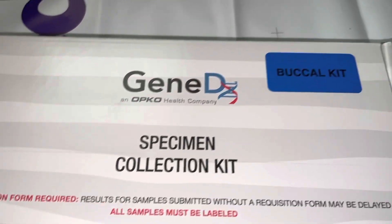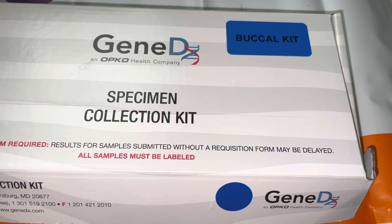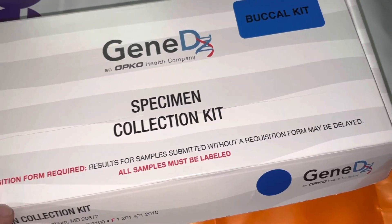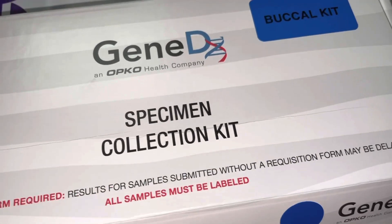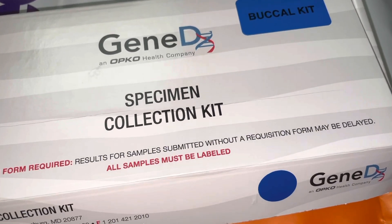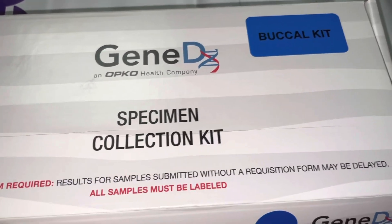You definitely follow the instructions. So that is the GeneDx specimen collection kit — I just wanted to show it in case anybody else had to do it. We've been holding on to this for a month and just got approval from the insurance. Another benefit is that my daughter is terrified of needles, so having to do this swab is a much better option, though I know it's not an option in every scenario. Has anybody else had to do this? Thank you for watching — please share it if you think it would help somebody.